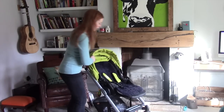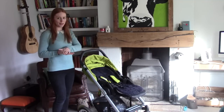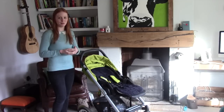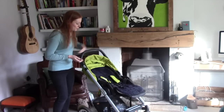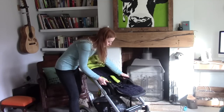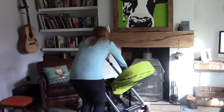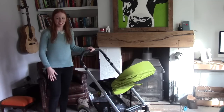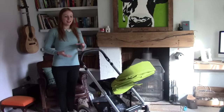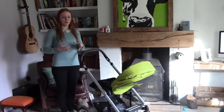I'll show you how you change it into the parent-facing mode. It does fold a lot more compact if it's forward-facing, which is why we always store it like that, even though Toby's normally still parent-facing at eight months old. On the handles here, you've got a little button under each side — you simply press the button, and it's got a nice spacious handle area. You clip it back in; it's that easy. I think sometimes things can be a bit over-engineered, and in an endeavour to be very futuristic and all-singing and all-dancing, things become quite over-complicated, and that is true of pushchairs as well.